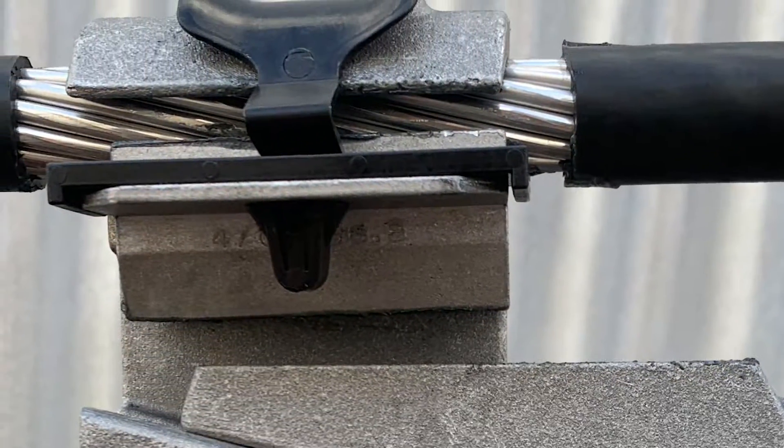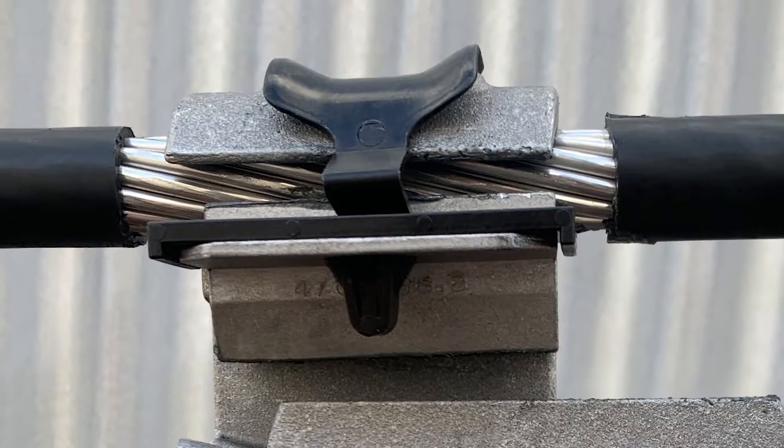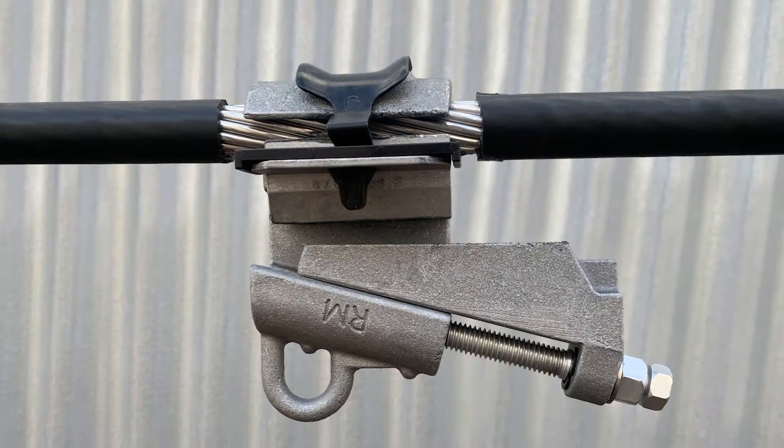This video covers gloved installation and is for demonstration purposes only. This video should not be used in place of approved product training and installation instructions.